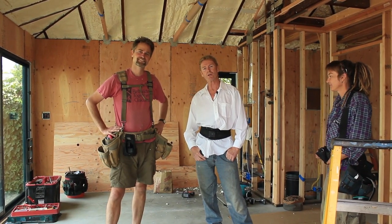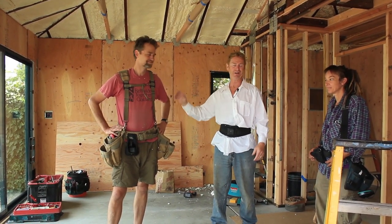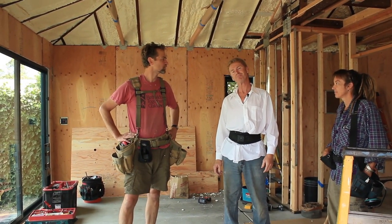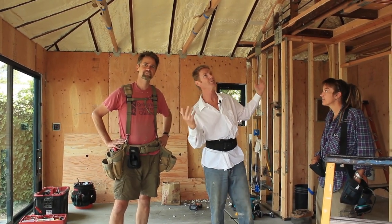Hi folks, Kirk here with Kirk Giordano Plastery, my son Jason on the camera as usual. We're going to do some Bloomdale window exterior work for my buddy Lee and his right-hand woman. Lee does most of his work in Oakland, Piedmont, Kensington, Berkeley, and North Berkeley. He's a licensed general contractor and we've done about 10-15 different jobs for him.